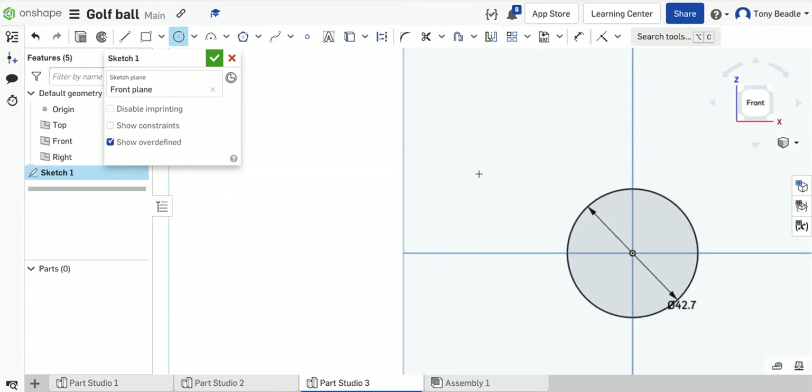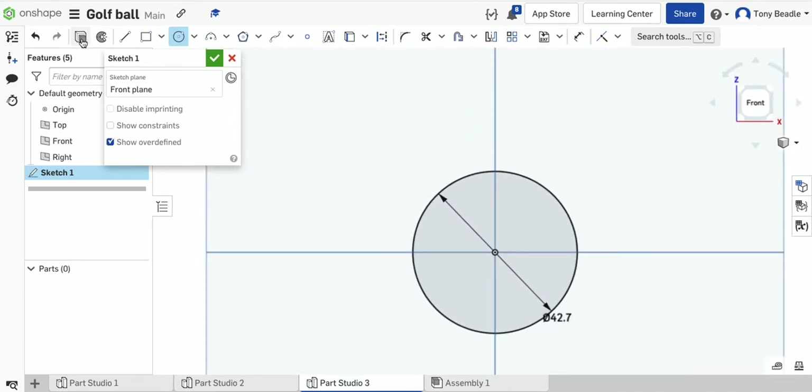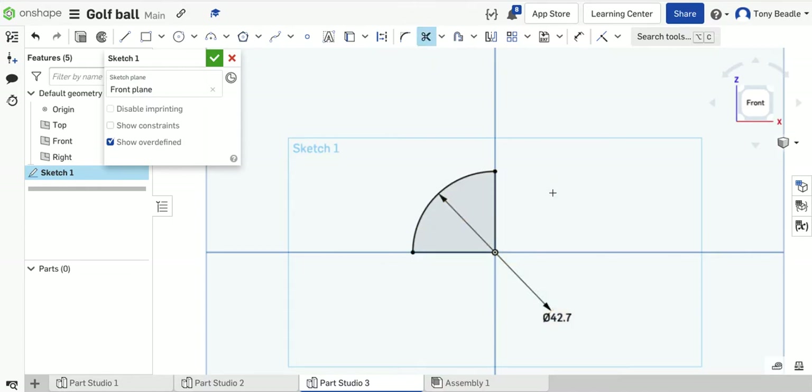Zoom right in, drag it to the centre, take your line drawing tool, start from the centre and put a line coming to the edge, then another line from centre to the edge vertically. So we've defined a quarter here. Then take our scissors and cut out that part of the circle, so we're left with just a quarter of our original circle.